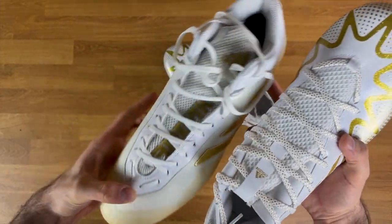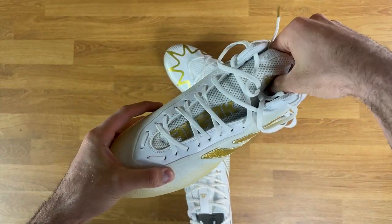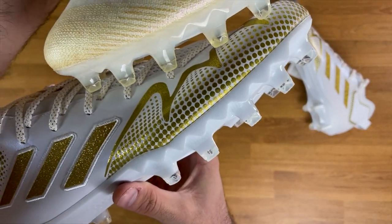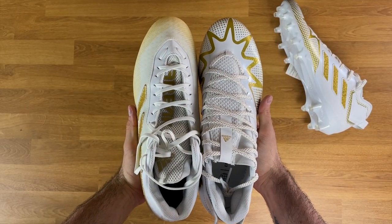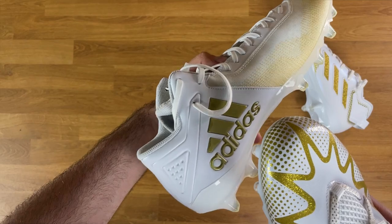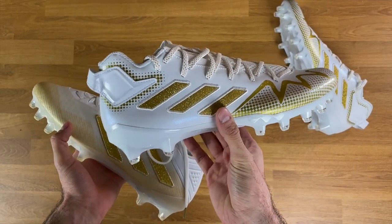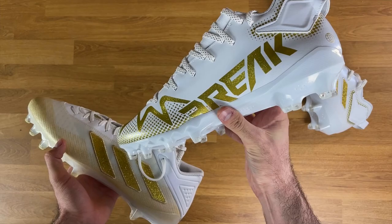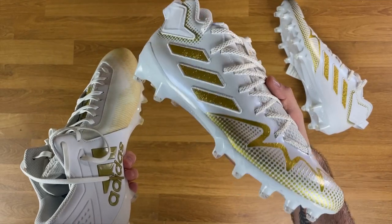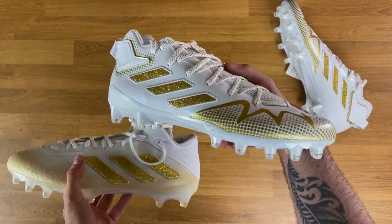One issue a lot of people had with last year's Freaks was the really big, oversized-feeling tongue — whereas this year's is integrated into the upper. They kept the identical shark spikes and same silhouette year over year. One nice improvement: last year's had a gold Adidas logo that didn't match the embroidery, whereas this year they matched the embroidered gold-flake logo and matched the Freak text on the inside too. It feels like an overall more coherent, well-matched design.